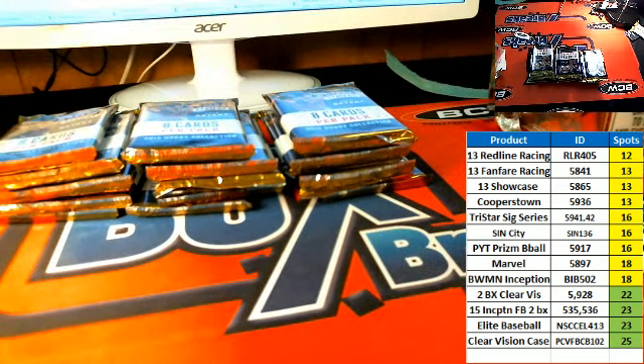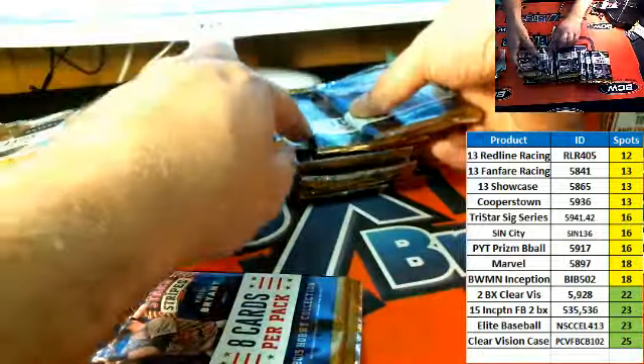Good luck, Hayes. Third, the middle, and third on the left. Those are your two packs right there.